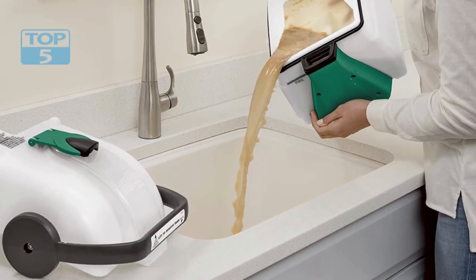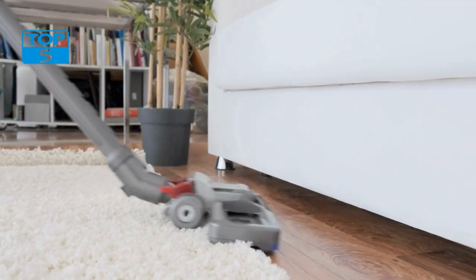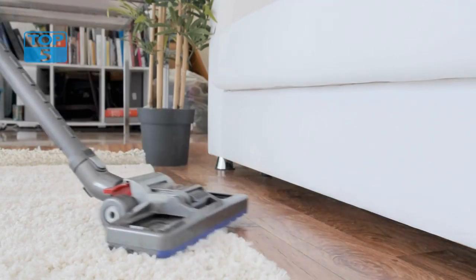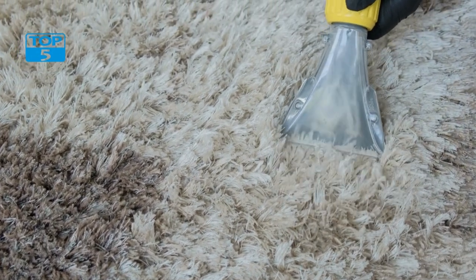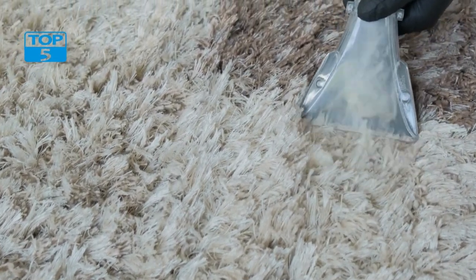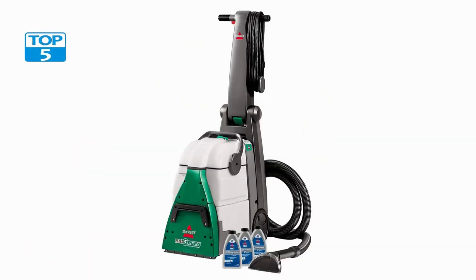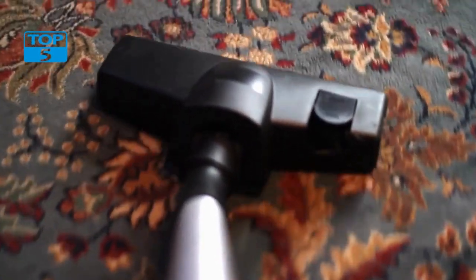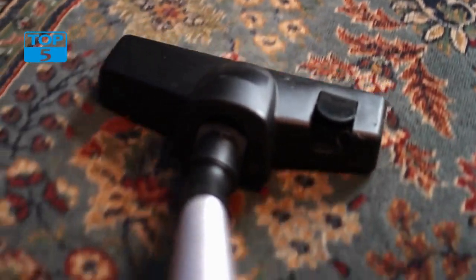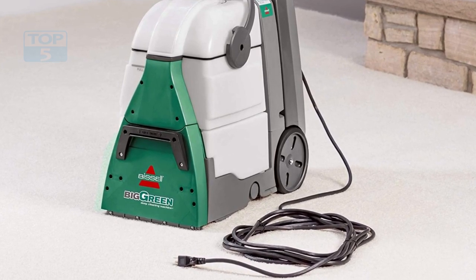Performance: The Bissell Big Green Professional Carpet Cleaner is a high-performance machine that can clean carpets quickly and effectively. It uses a combination of heat, water, and cleaning solution to remove dirt, stains, and odors from your carpets. The machine has a powerful motor and suction, which allows it to deep clean carpets and remove dirt and grime that other machines might miss. One of the most impressive features is its ability to dry carpets quickly — its powerful suction removes most of the water during the cleaning process, so carpets dry quickly after cleaning, a significant advantage over machines that might leave carpets wet for several hours or even days.